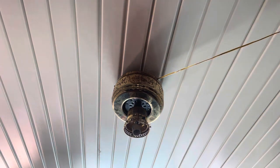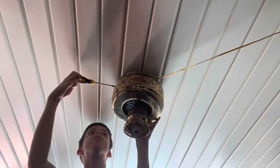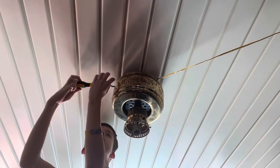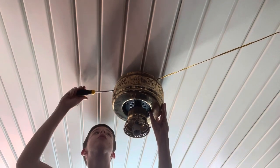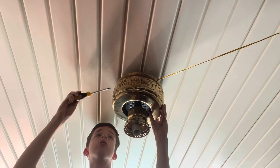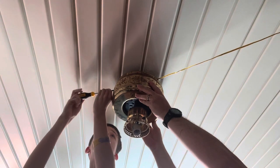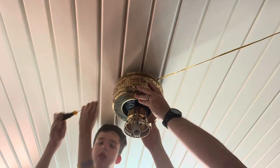Now we're going to move the step ladder over here. You should be able to get to it from right there. You ready for that to fall down when you take that last screw out? It's going to drop. This thing is way older than the Cheshire fan that you had in your house.